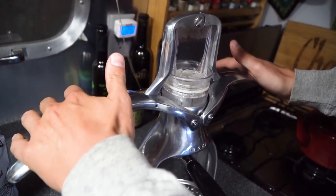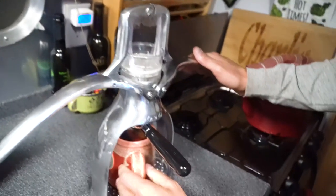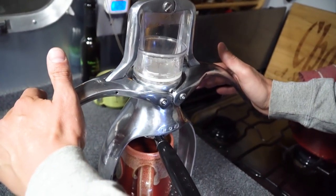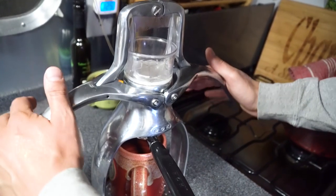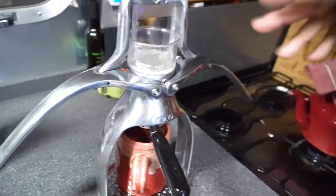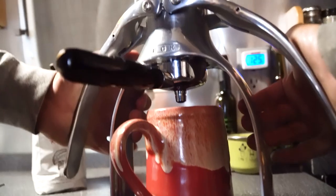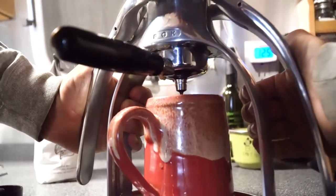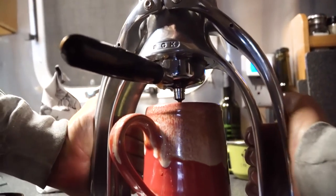And then you just press it down until it starts to get a little firm. Make sure your cup is in there — my cup wasn't under there. I'm having an awesome night tonight. Let it sit and do its thing. I gave it a little bit of force on that one.